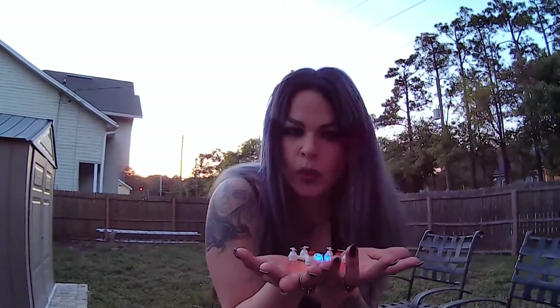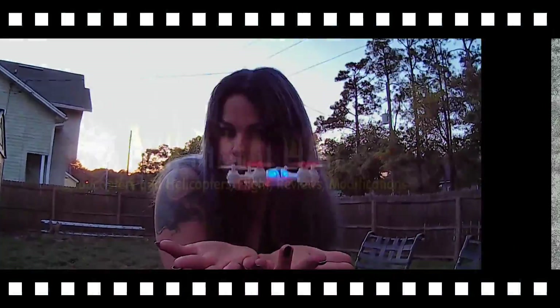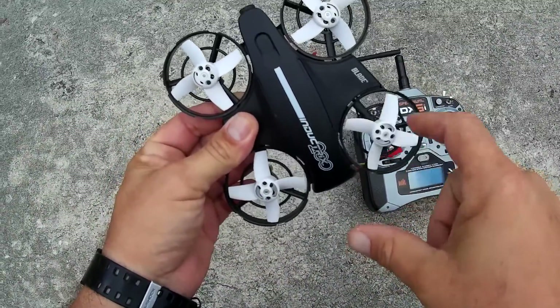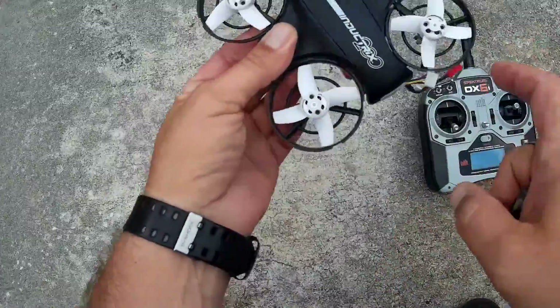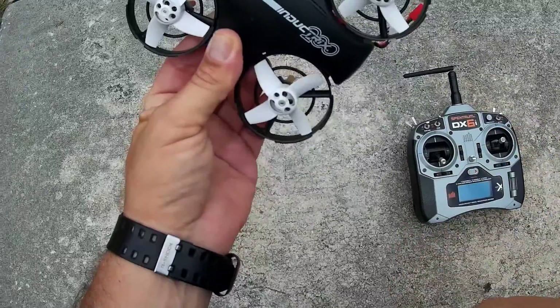Full metal heli — it's like a quadcopter. First of all, I took those little covers off. For outdoor flying, I would suggest taking those off. The performance actually increases the airflow through these little ducted fans a lot better.